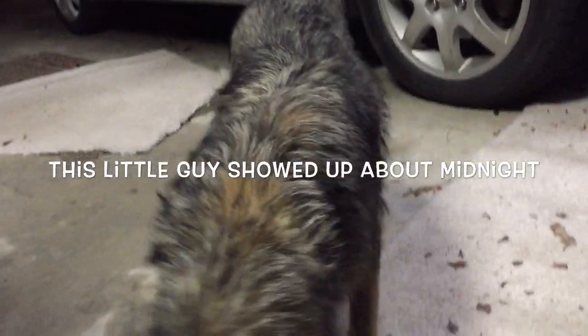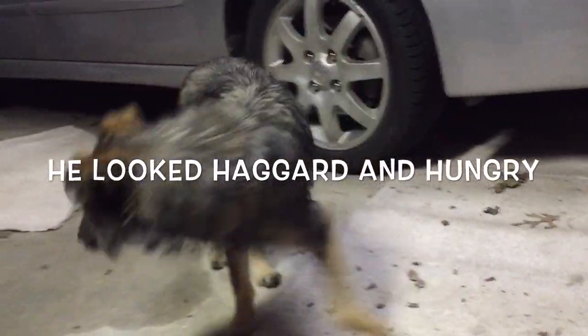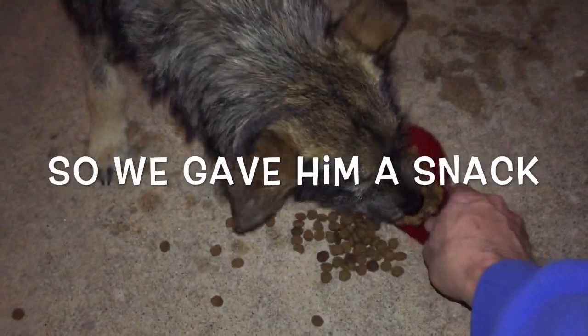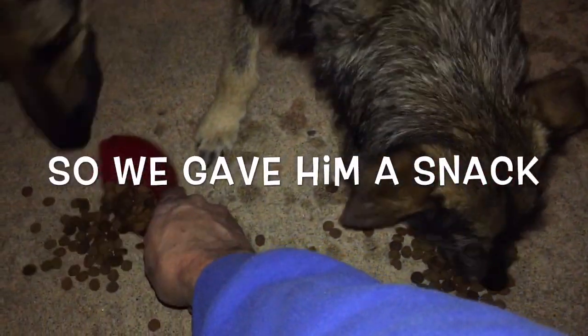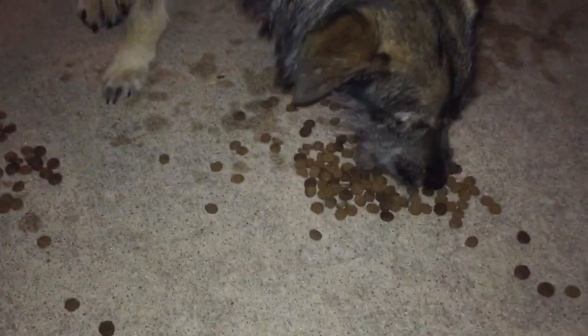Stir with soy sauce and cook the last 10 minutes. Put the rice in the bowl, add a little soy sauce, and add the oil.